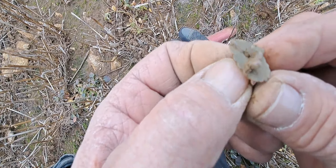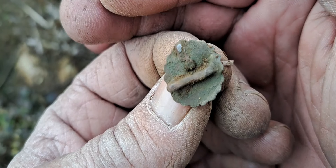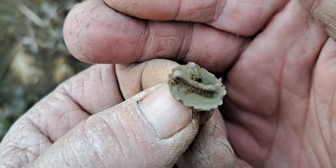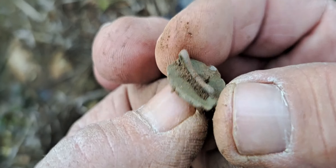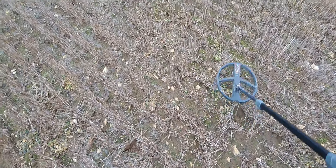That's all loose there anyway - no idea. If anyone knows, post below. There was a bit - could have been some kind of button, I don't know. So I've got a couple of bits of broken buttons and a bit of lead.